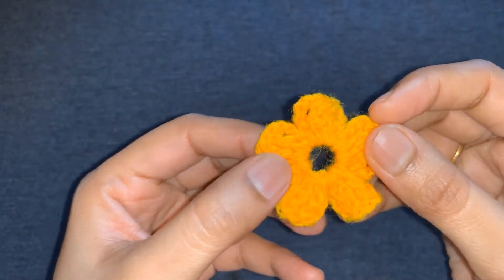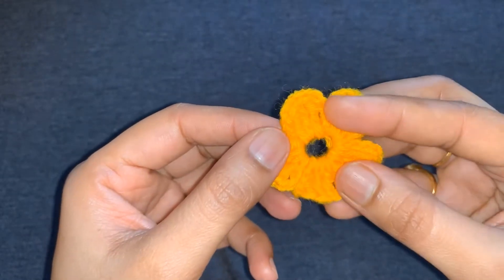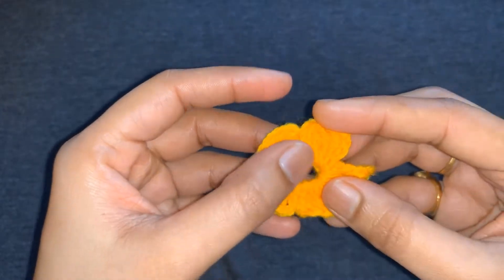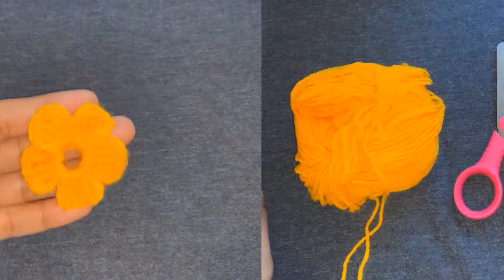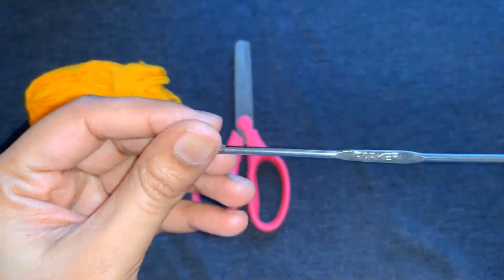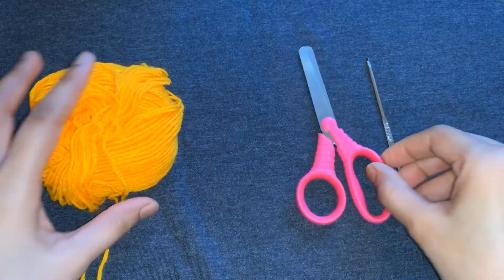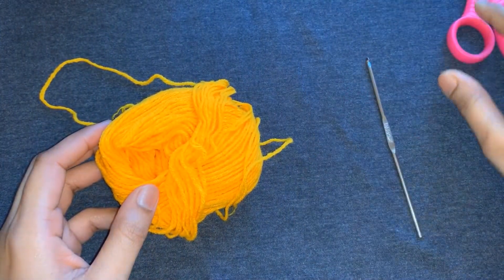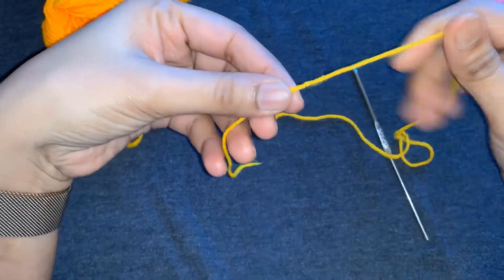Hi all, welcome back to my channel. Today I am going to show you how to make a simple crochet flower. It's absolutely for beginners. Crochet flowers are so pretty — they may look simple and they are quick to make. For this project we need a crochet hook, scissors, and yarn. Now let's start how to make a crocheted flower.